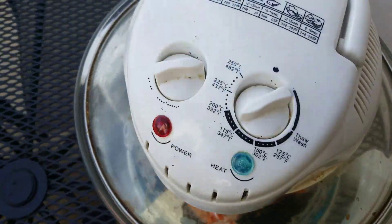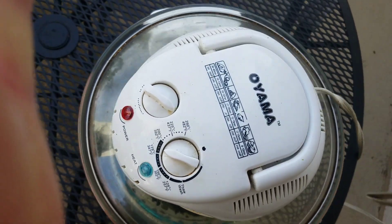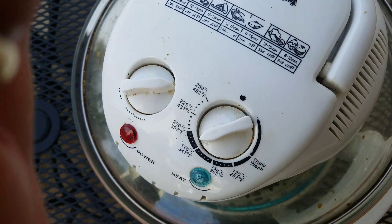Now this is your Oyama, and we've seen these before, but this is a marvelous machine and it gets the job done.